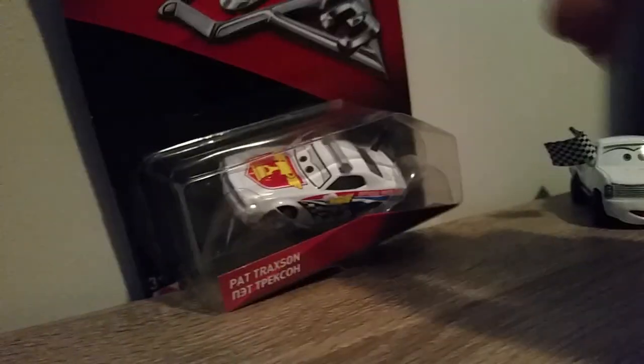Anyways, that was quick — so let's take a look at the actual diecast.